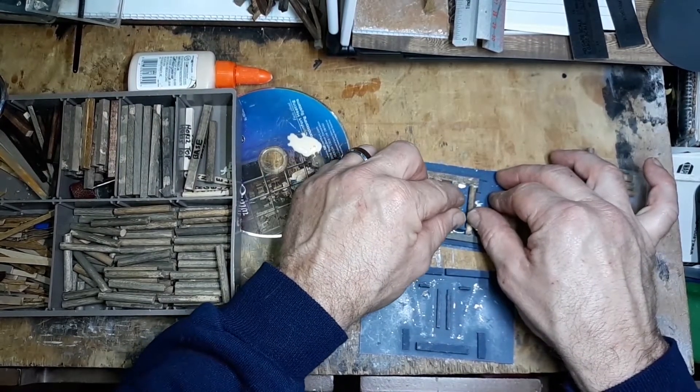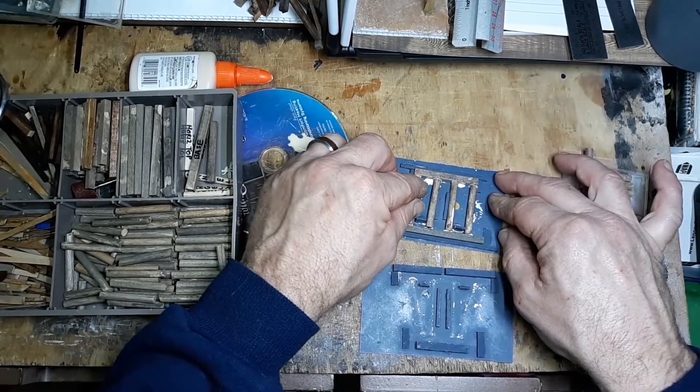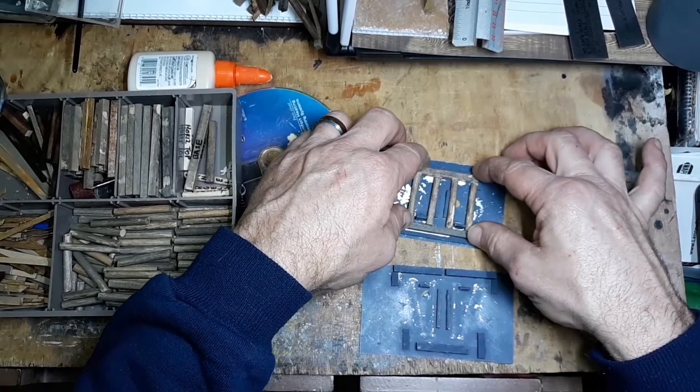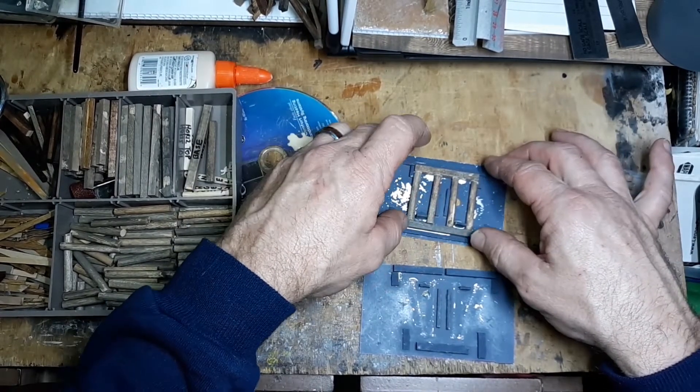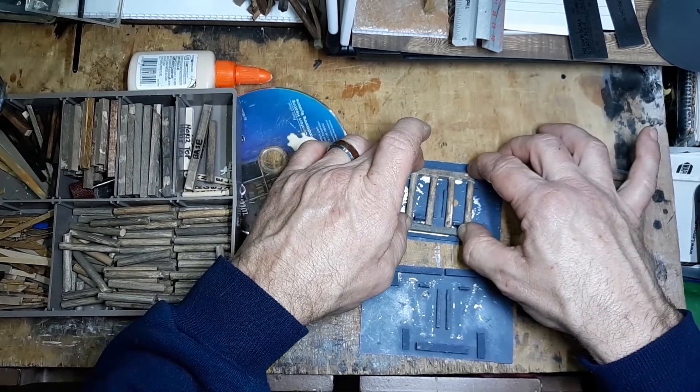Once that dries, leave it in there until it dries. And it doesn't matter that the bottoms are uneven — we'll be fixing that with the scenery once we get them into place.